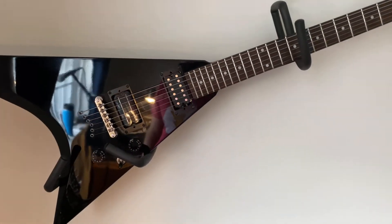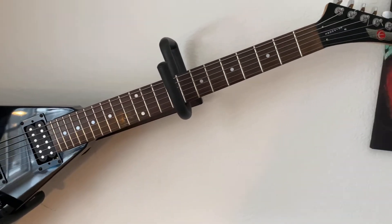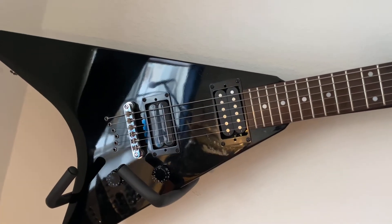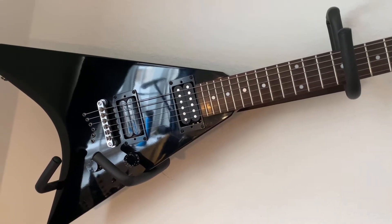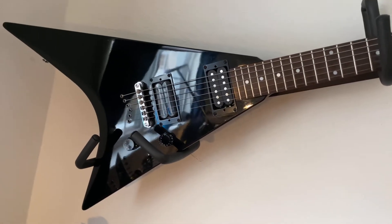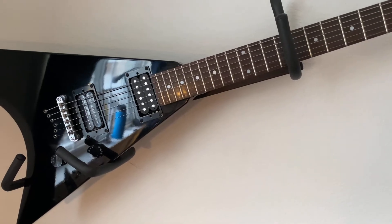And then I've got the Flying V — actually it's an Epiphone Dragon V. I did some custom work and put the pickups I like in it, but it still doesn't sound the best. It's hard to practice with if you don't have a strap on it, and I'm just not much of a Flying V fan, so I don't really play it that much.